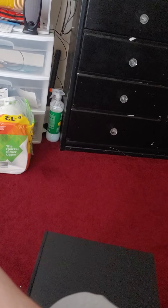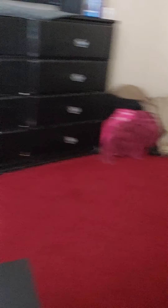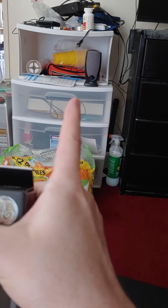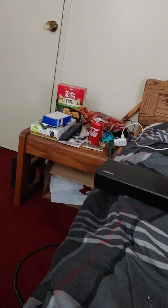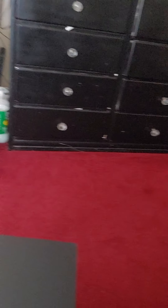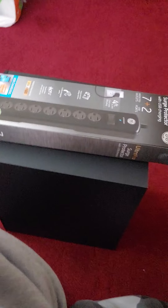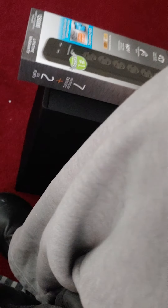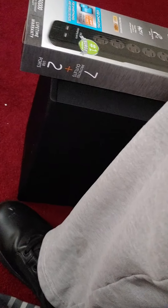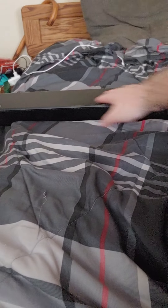I got this because I'm going to plug it into the back behind my dresser, and then this is probably going to mount on that side — hopefully with some Velcro. You want to protect your stuff. It's made in China, but GE is still pretty decent. It's a circuit breaker with automatic shutdown technology — it stops power to devices when surge protection expires, which is nice. It's also got a power filter, a light, rotating outlets, and a flat plug.